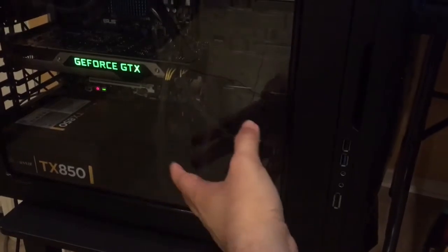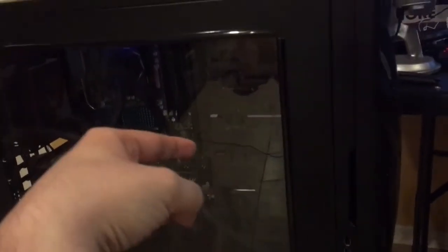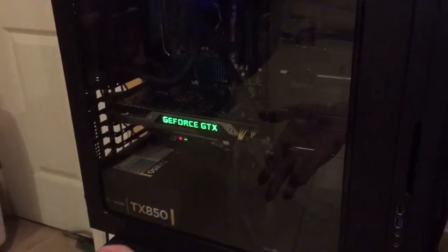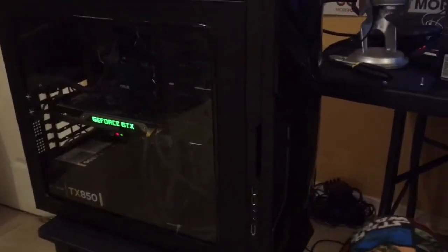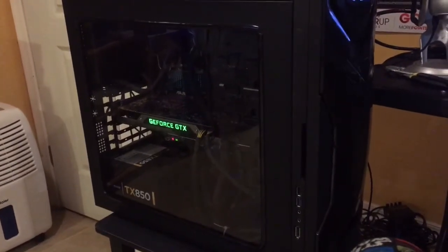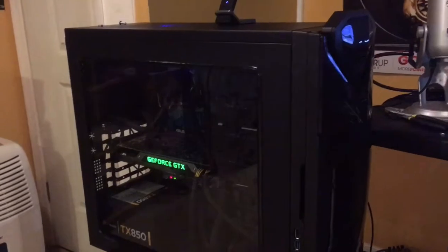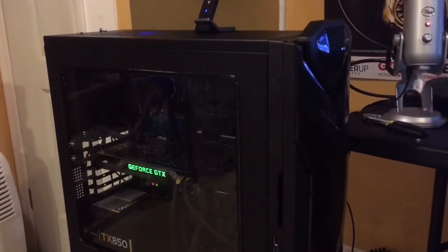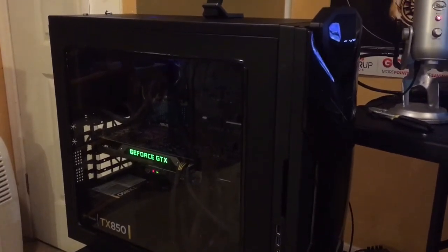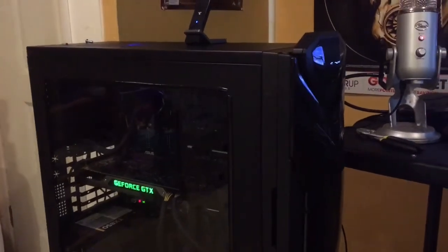I'm still planning things out. Cable management isn't the best right now — for some reason when I try to stick the cables through the back to hide them, they end up being a little too short. But other than that, the case came out really nice. The last thing to add is just some lights for the finishing touch, but that won't be for a while. Anyway, thanks for watching — this was a pretty random video but I thought I'd record it. Don't forget to like, comment, and subscribe, and I'll see you next time.